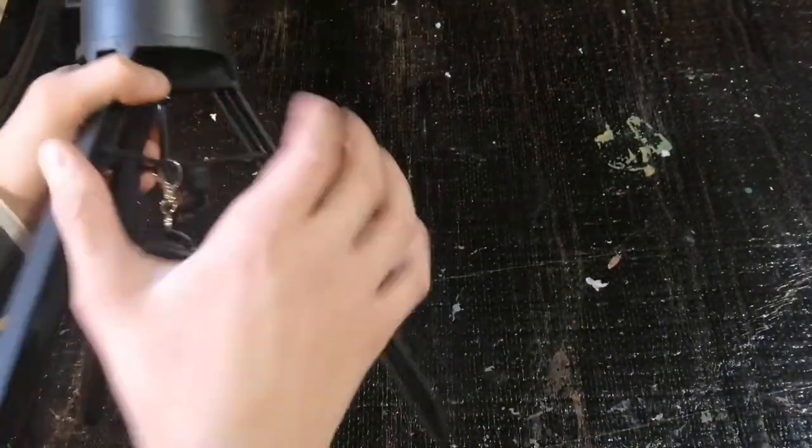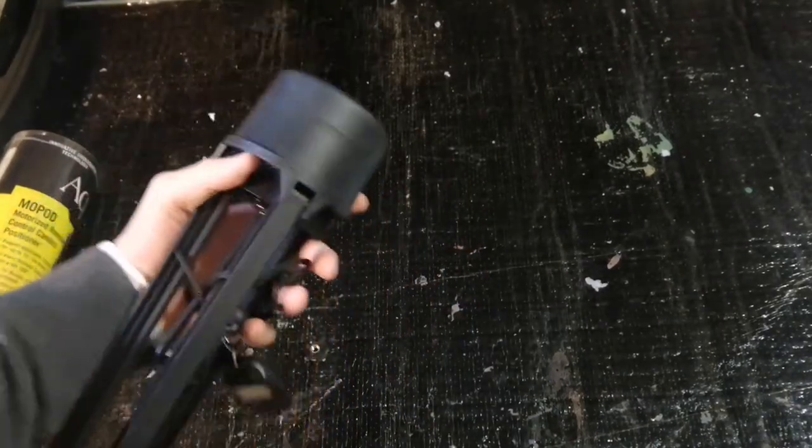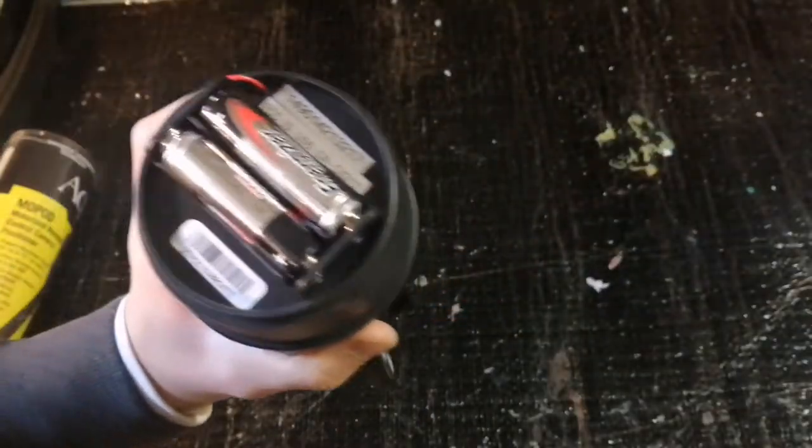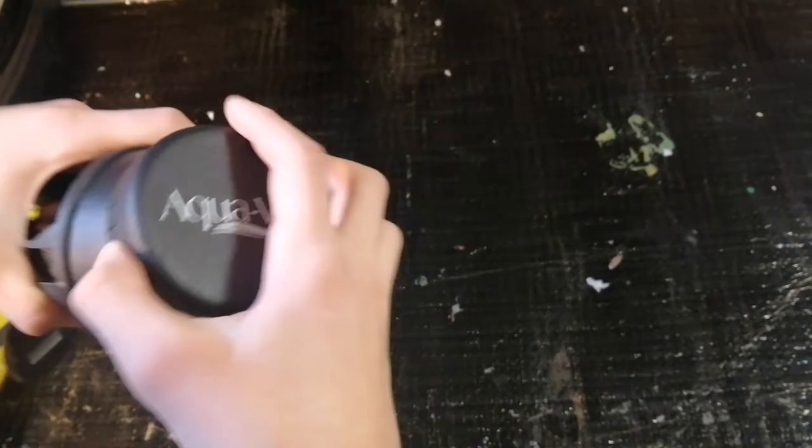Basically, the tripod unfolds like that, and right here is where you put your batteries. It takes two AA batteries, then you screw that back on.